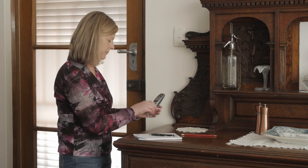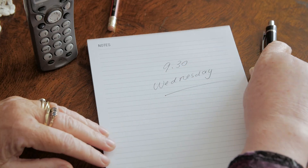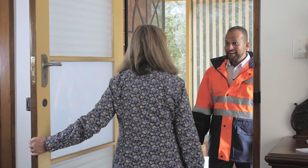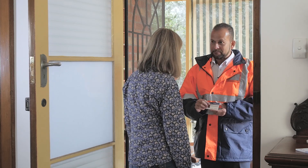If you registered with New South Wales Fair Trading to have your property tested for loose fill asbestos insulation, you will be contacted to arrange a time for the inspection. On the day of the testing, the assessor will identify themselves as a licensed asbestos assessor by showing you their license.